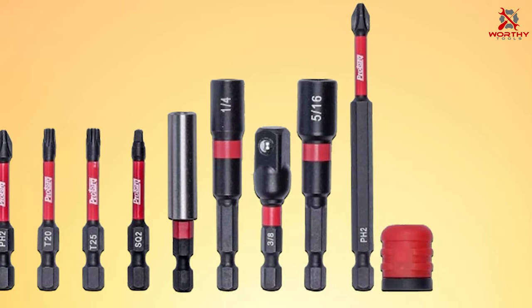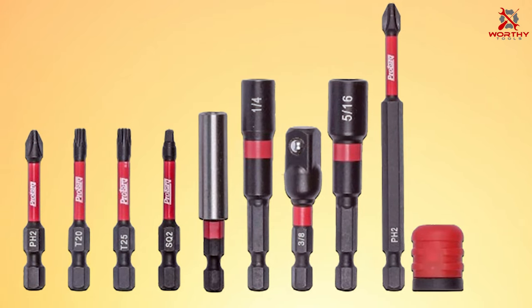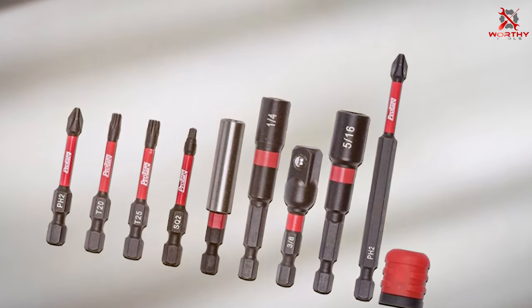Thank you for watching our video on the seven best impact driver bits. We hope you found it informative and helpful. If you enjoyed this content, please don't forget to like, share, and subscribe for more top-notch product reviews and recommendations. Stay tuned for more valuable insights, and we'll see you in the next one!